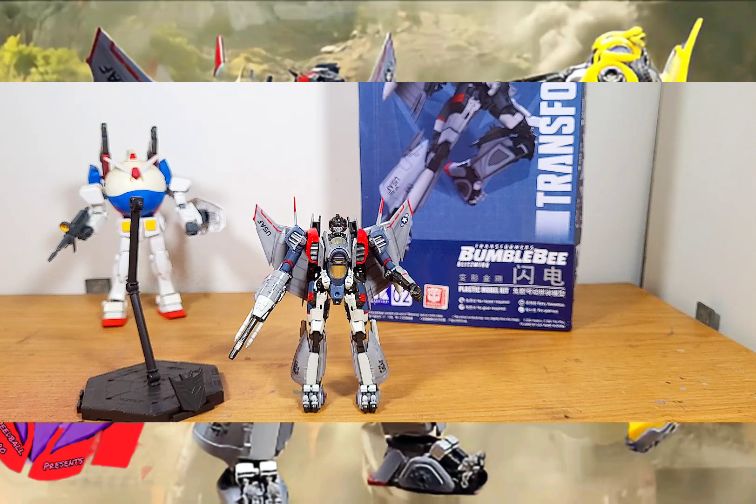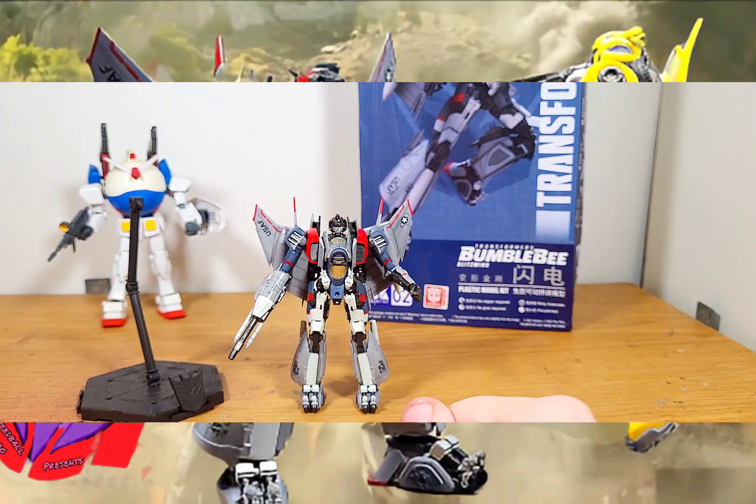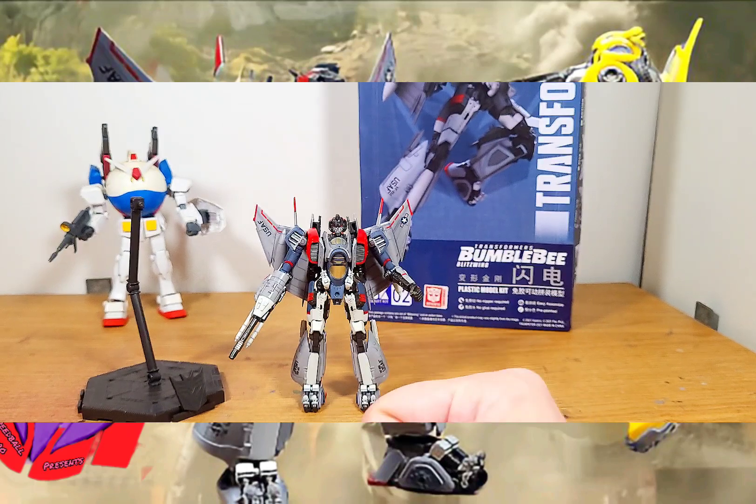That's it for today, guys. Thank you all for your support and I hope you're enjoying your hobbies. Before I forget — I cannot wait for the next stuff coming out from this brand, because I know it's going to be something many fans will like: the upcoming Soundwave kit. Not only is it the G1 version, it's fully articulated as shown, and it also comes with a Ravage — which is interesting because Ravage is actually articulated too. I cannot wait to build that. But yeah, that's it for today — thank you all for coming!